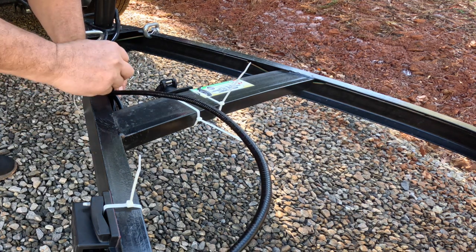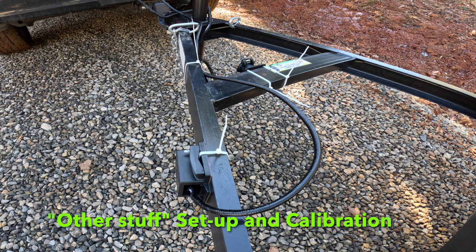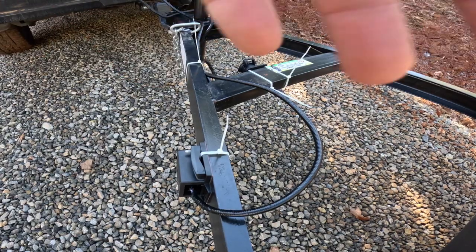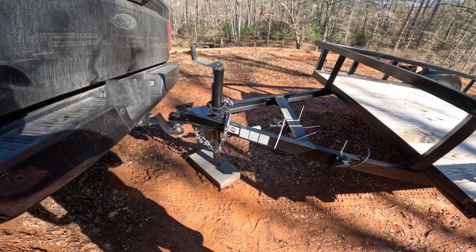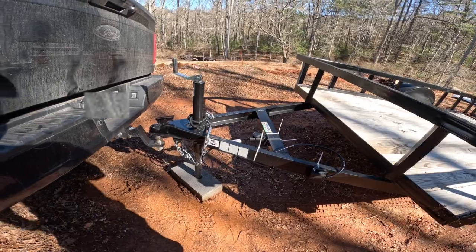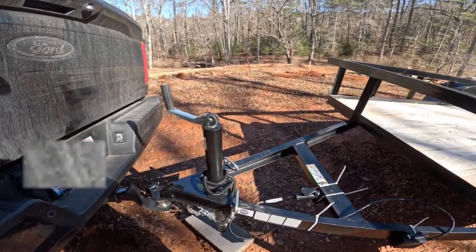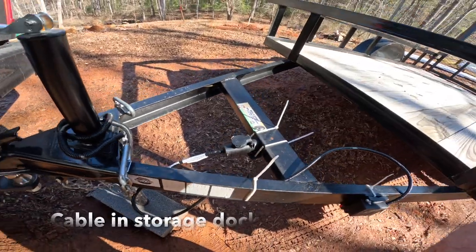I'm going to put an additional zip tie here to make sure the cable doesn't fall on the ground. That is everything connected. This is actually the easiest part — the first thing you have to do — and then you have to do the other stuff inside the truck. There is everything removed and the trailer put away. The cable is locked in place — that's it.